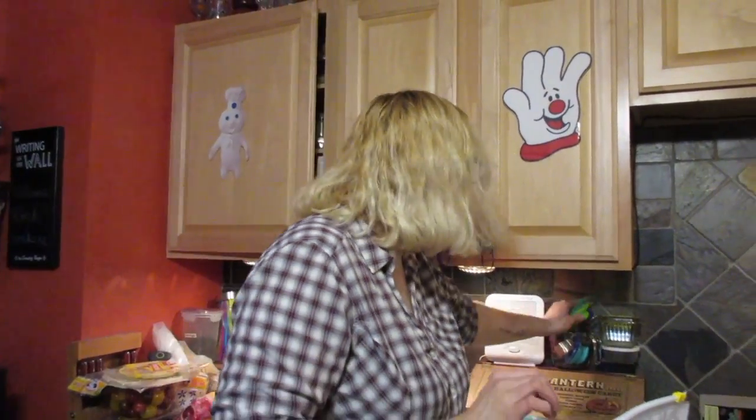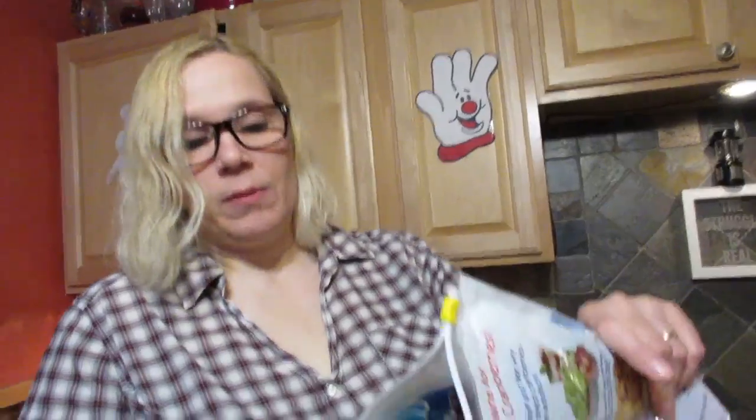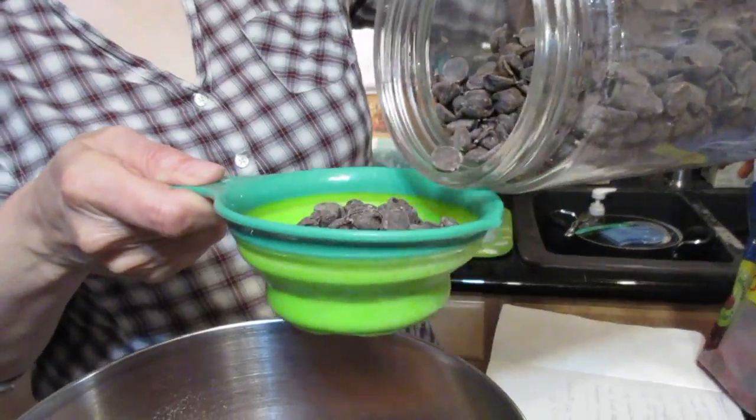The final two ingredients are the add-ins. Today I'm using vegan chocolate chips and dried cranberries, but you could use raisins, chopped nuts, or tiny white chocolate chips — whatever you want. We're going to do one cup of the dried cranberries and about half a cup of the chocolate chips. You can eyeball it.